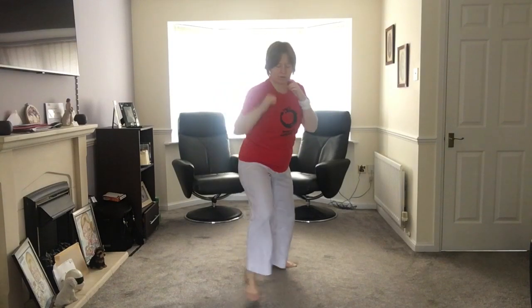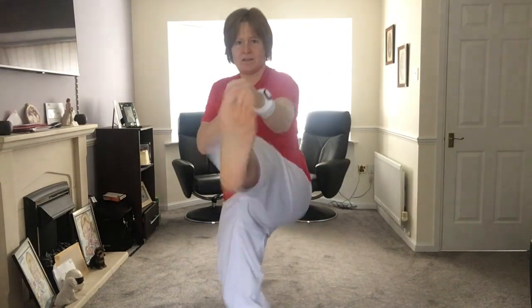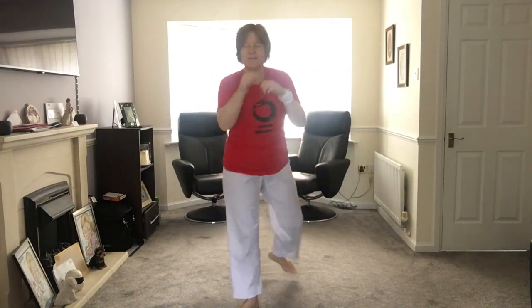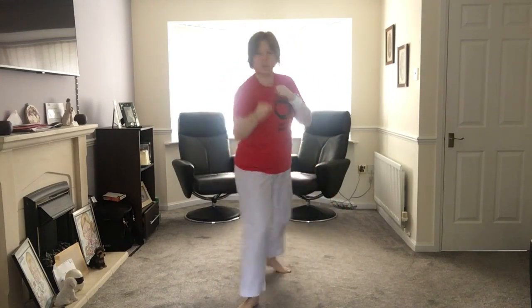Jab, reverse, front kick now. Ready? Exactly the same — jab, reverse, then throw your back foot up, do a kick, step forward, shuffle back using your back foot first, and then you need to be on the other foot. So we step back to reset. Ready? Go through the combination. Good. Change feet.